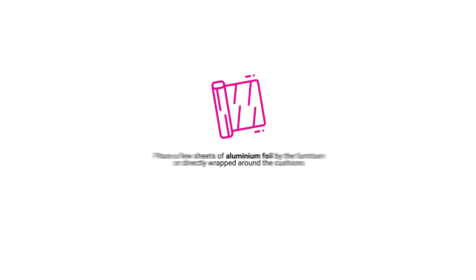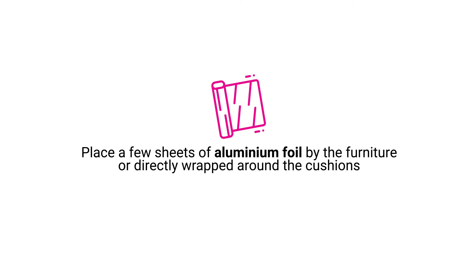Aluminium foil. Place a few sheets of aluminium foil by the furniture or directly wrapped around the cushions.